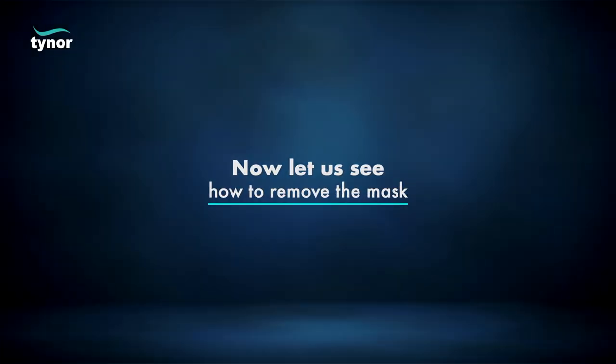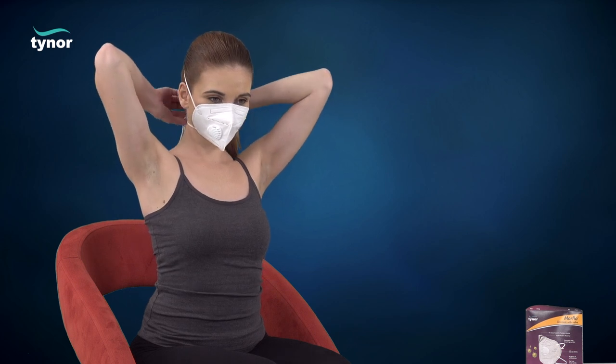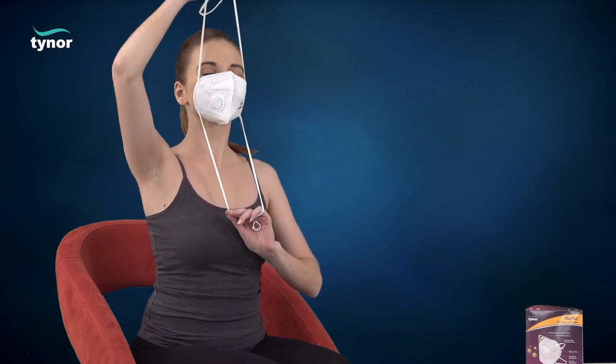Now let us see how to remove the mask. Sanitize your hands. Cup the mask in hand to maintain position on face. Pull out the bottom strap over the head. Still holding the mask in position, pull out the top strap over the head and remove the mask.